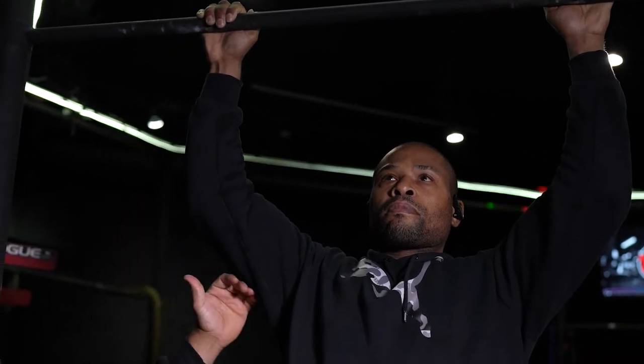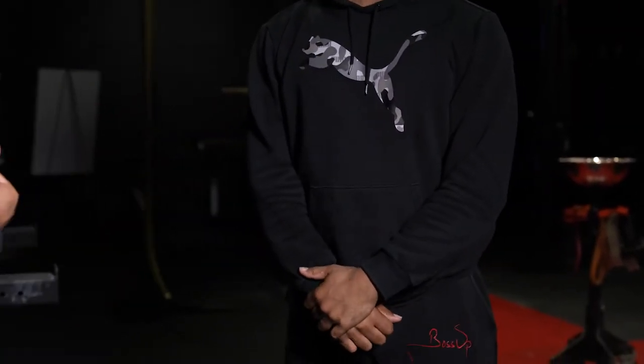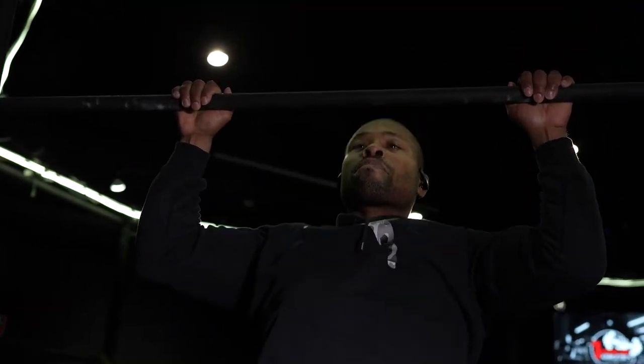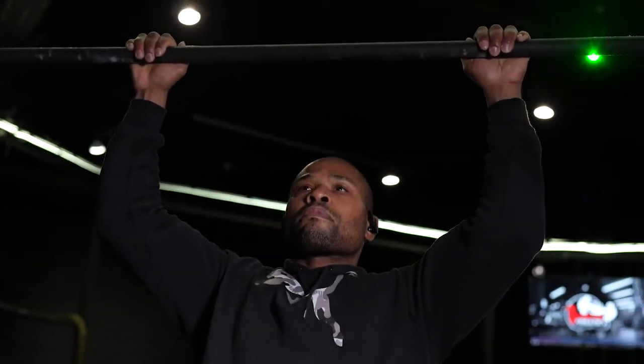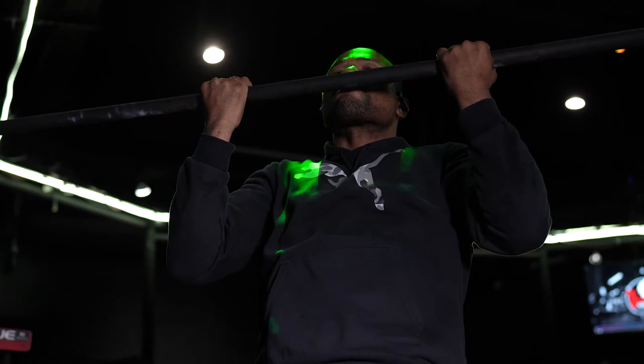Bring it down. Don't do a complete lockout — your goal is to break 90. Once you break 90, it counts. You cannot touch the floor and come up. Within that one minute, you can take a break — loosen up, then jump back up and continue doing the pull-ups. You have an option: wide grip or close grip, done within a minute. It doesn't matter how you start. Once you break 90 and bring your nose over that bar, it's a complete point.